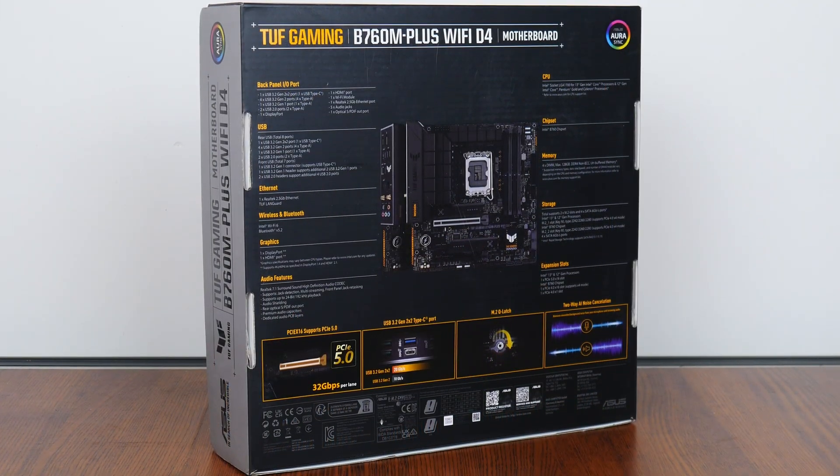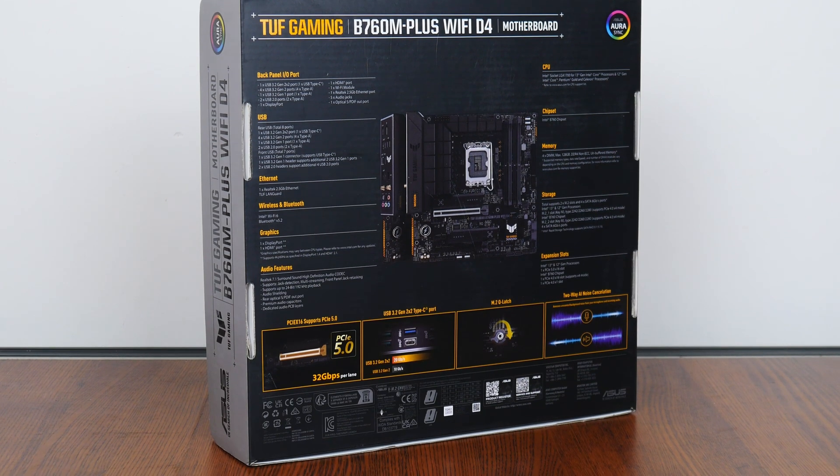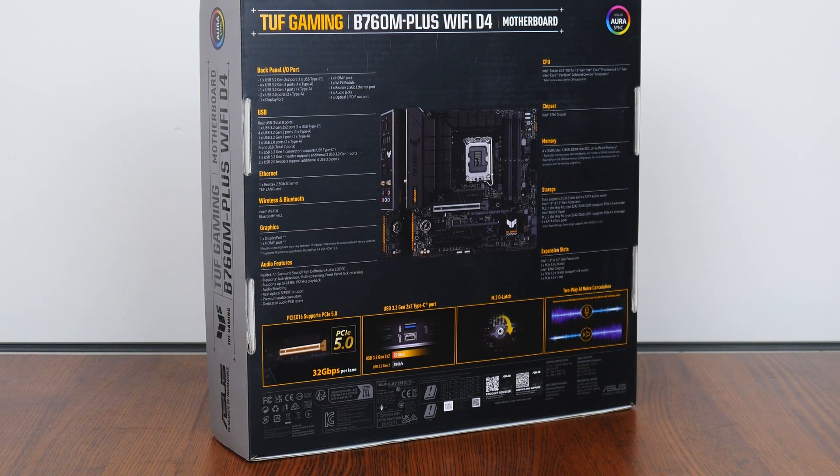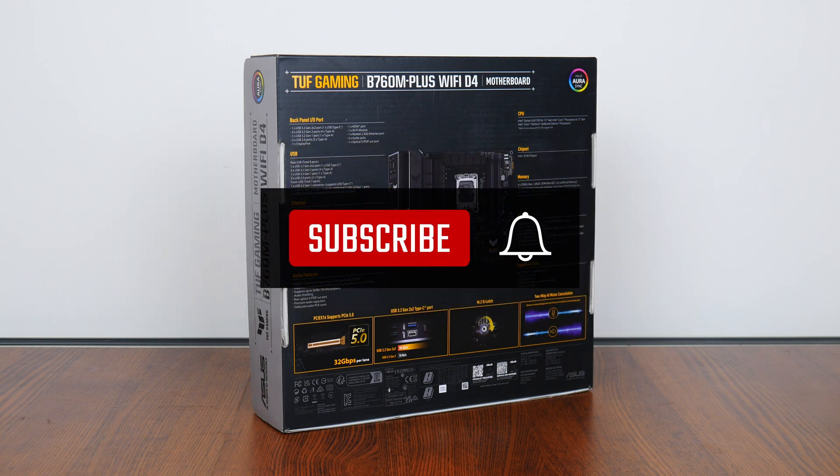Moving over to the rear of the box, we get the usual summary of specs for this board. We'll take a closer look at these specs later on in this video. If you're new to the ALK Tech channel, do consider subscribing to keep up to date with the latest product releases in the PC hardware world.